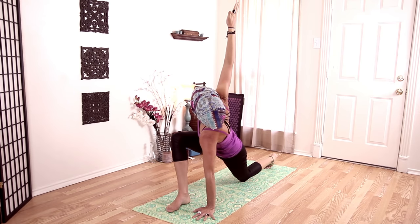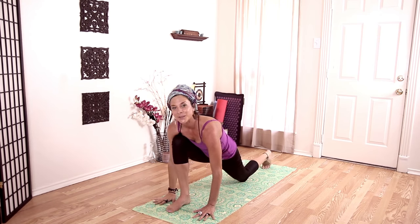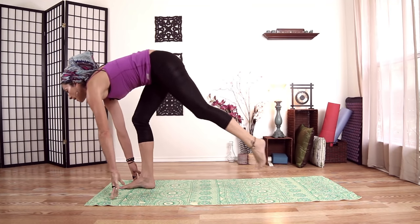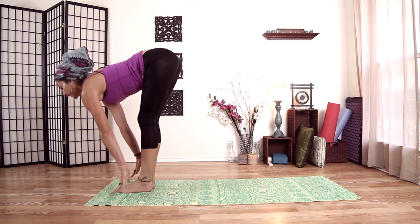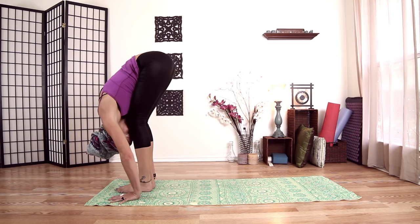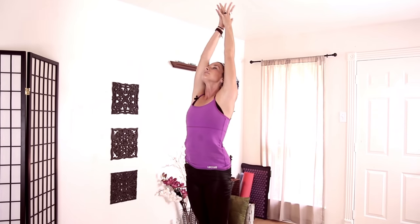Really pushing the ground away with my left hand. One more inhale, and exhale — bring your right arm down. Lift our back knee, bend and take a big step up. Halfway lift, and exhale fold. Micro bend in the knees and rise all the way up. Exhale, hands to heart center.